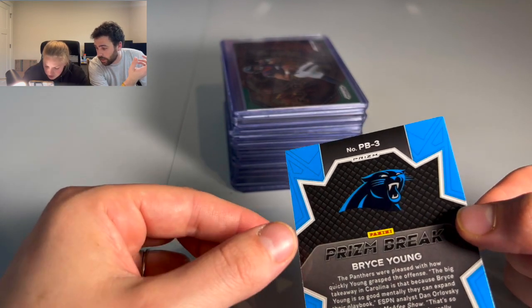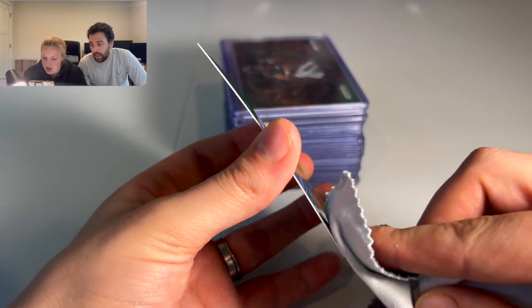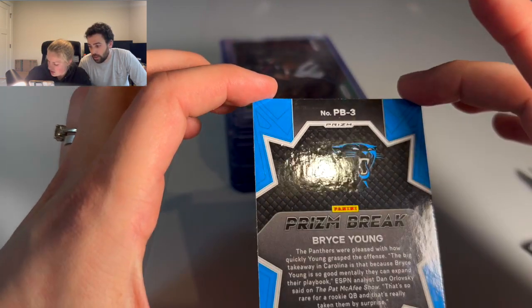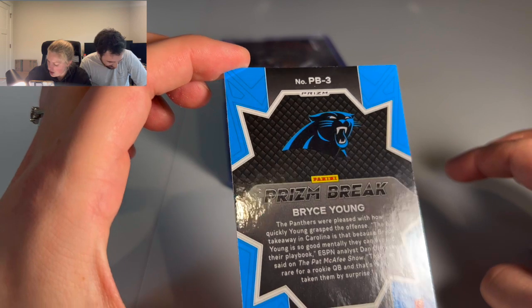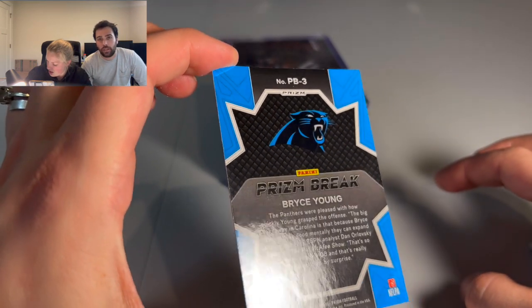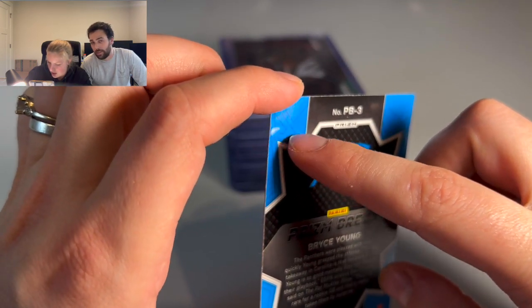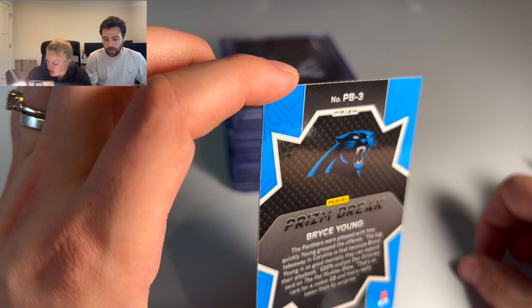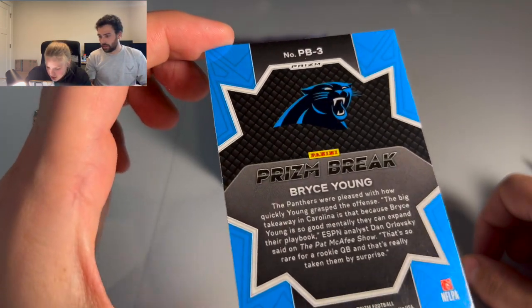That could be enough to take it from a 10 to a 9. Those things are going to happen to cards, but graders are going to disqualify cards from being a 10 or a 9 because of things like that. You can see a lot on camera that you can't even see with the eye. There's a little dent right there — even that's just enough. It's on the back, but yeah.